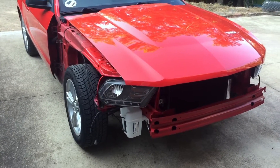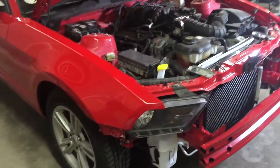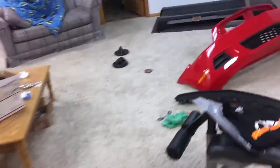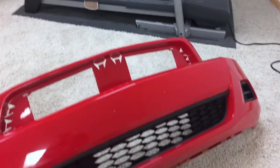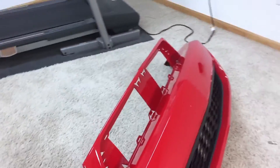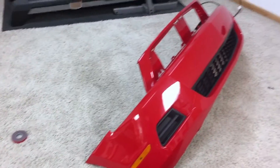The other fender is buffed out and installed — gaps are good. Working on the bumper and the bumper assembly. I just got the upper grille to install and I've got everything else on there except for the chin spoiler. Then I'll be ready to install that, do a few more little touch-up things, and this thing should be about finished.